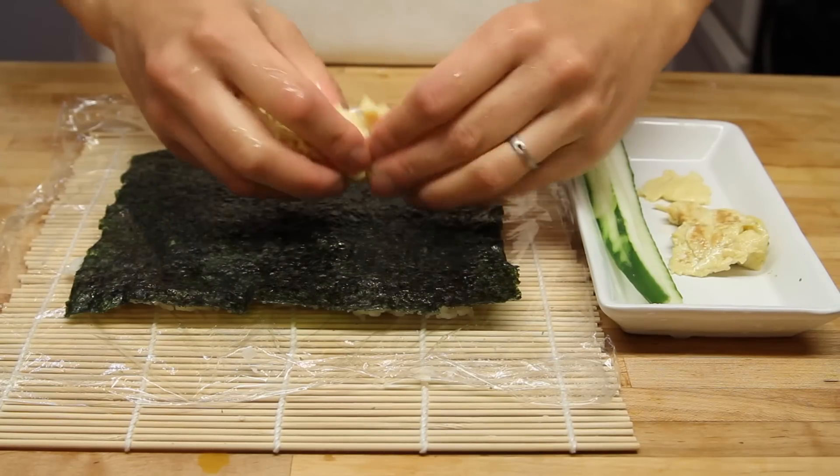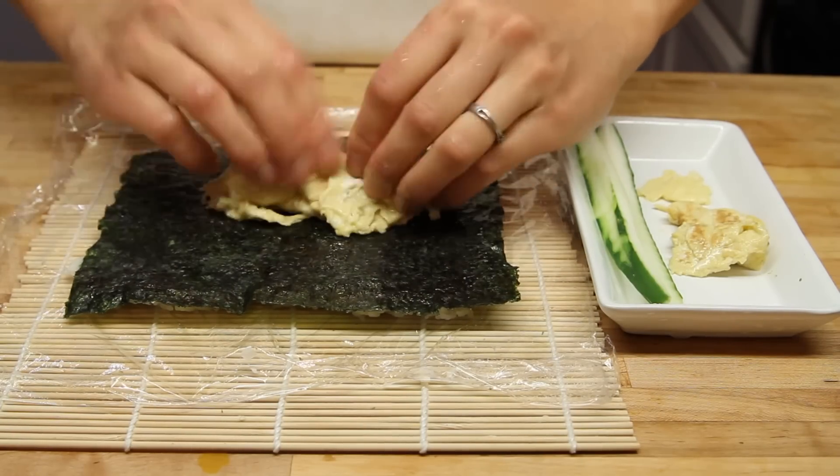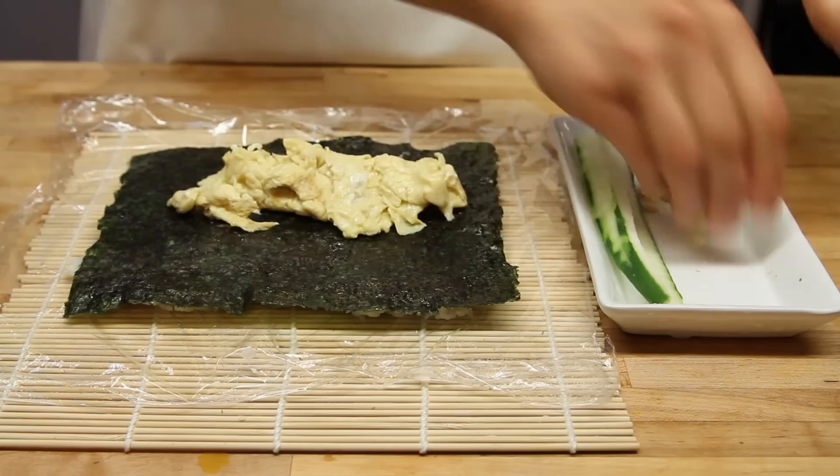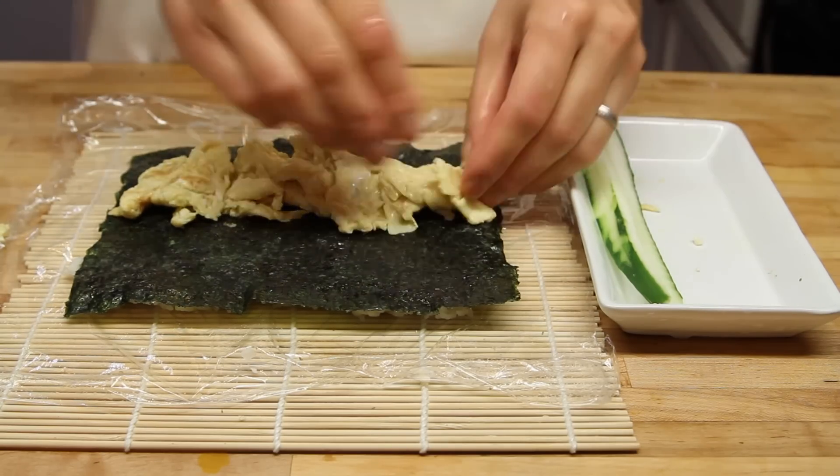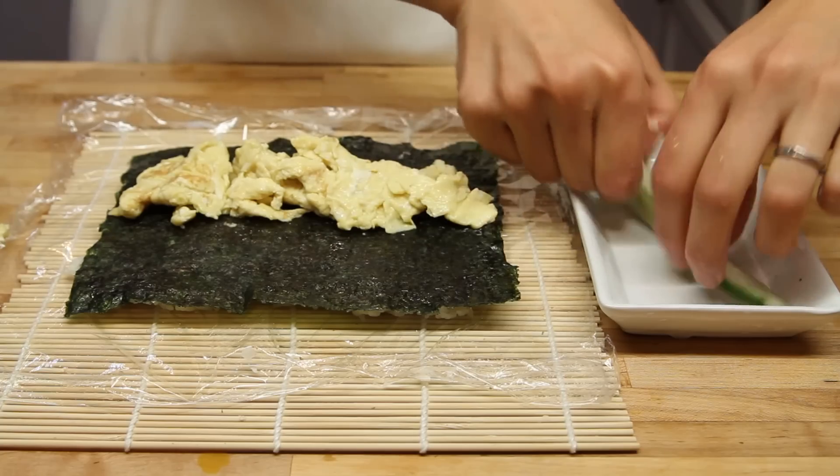The first thing we're going to start with is our rice base — and if you don't know how to make that, click on the link. But here we have a scrambled egg made with brown sugar, about a teaspoon of brown sugar to one egg. It makes it nice and sweet to go with that sushi rice.